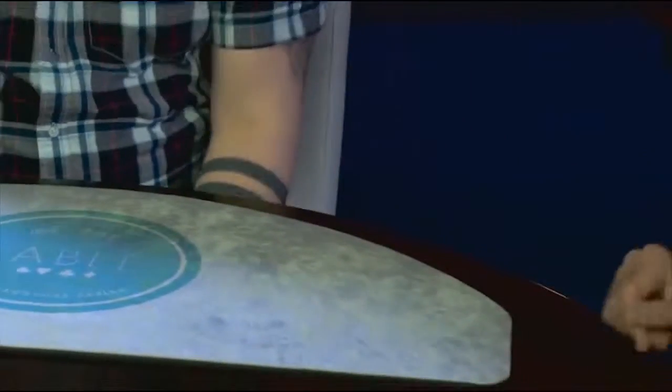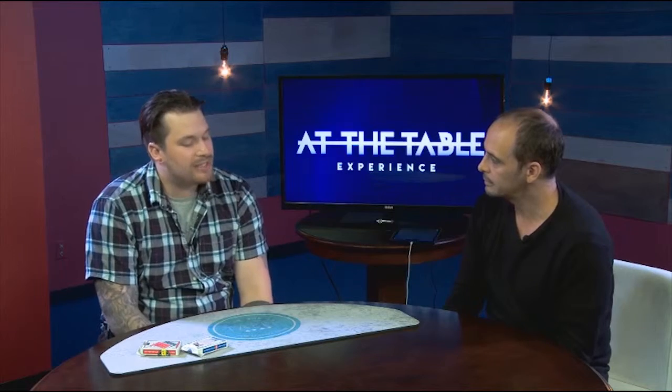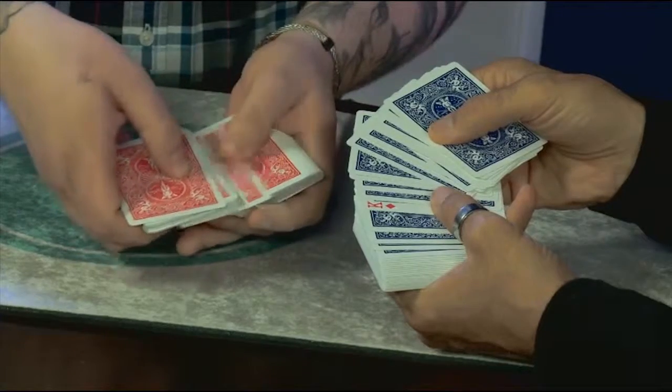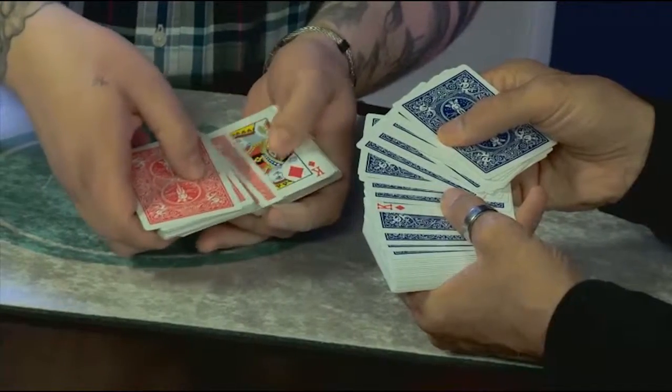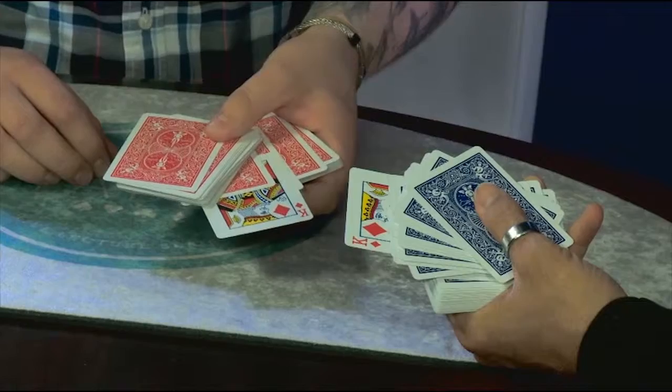You're going to see stuff that I did on the Ellen DeGeneres show. Let's go under the table. You're going to pull any card out of the center of the deck, flip it face up on top of the deck, and cut the deck and complete the cut. Oh, you're building this up. Look at that. It gets better than that? It gets better than this. Stop it.